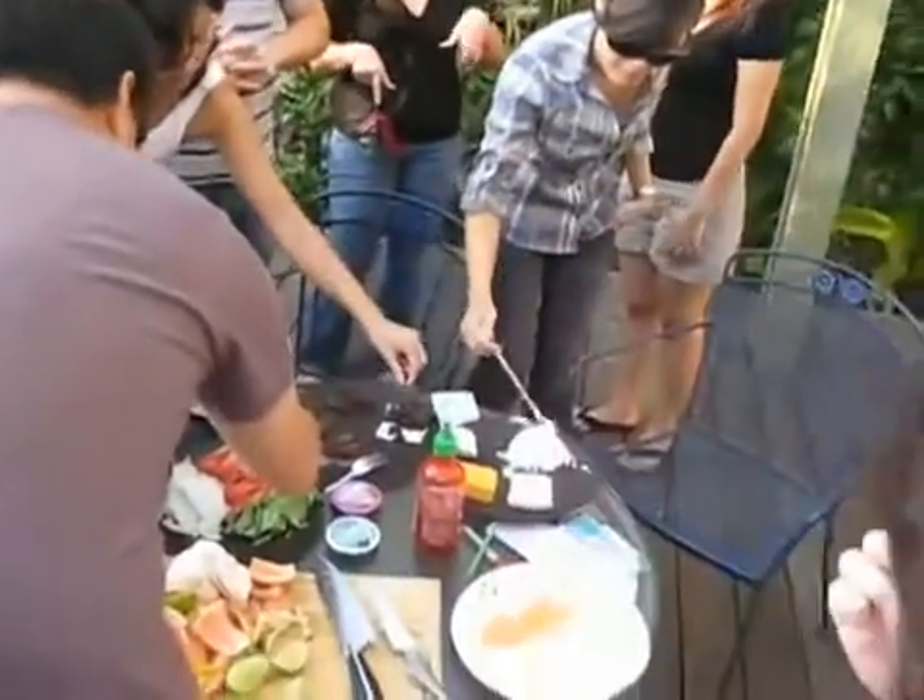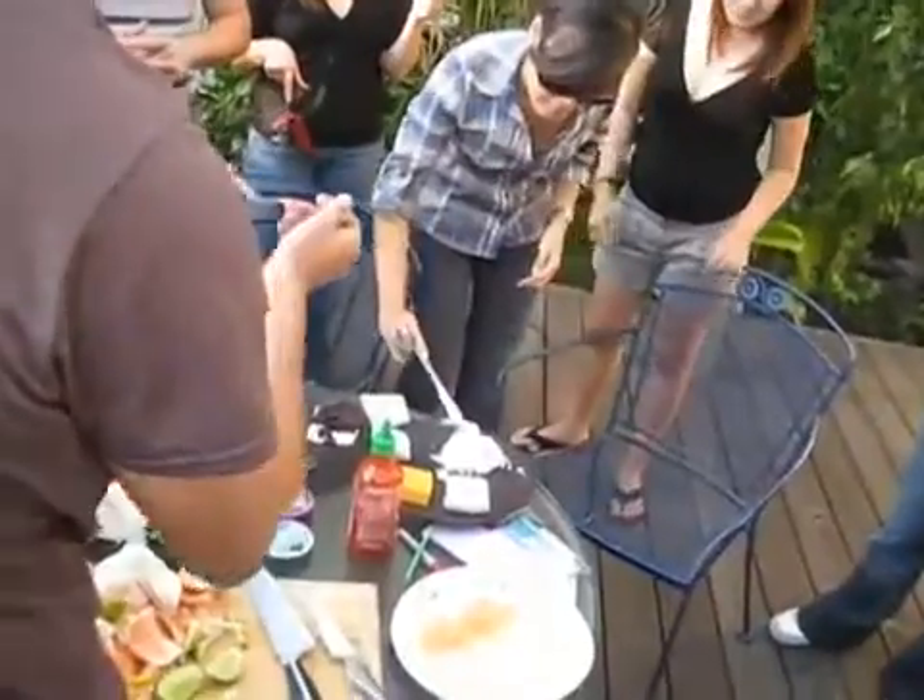Sriracha. How's it? I think it makes spicy food spicier. Dude, that is way sweeter than normal. Absolutely, yes it is. That's so good.